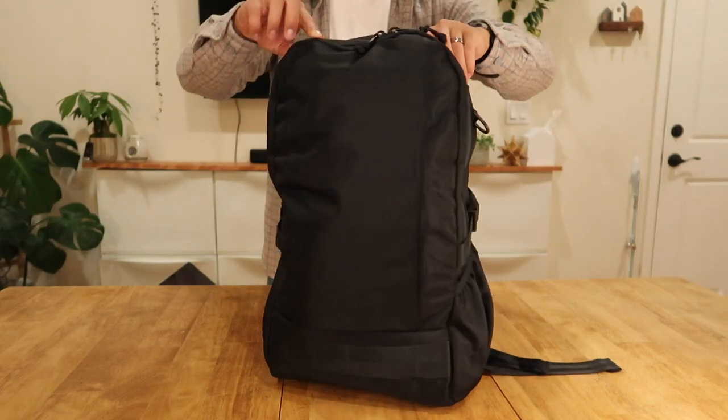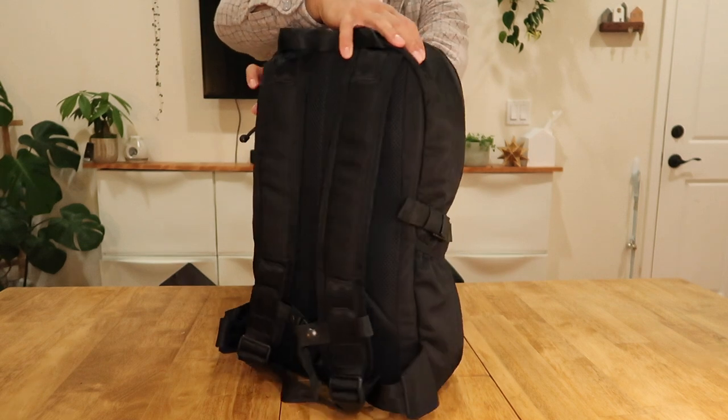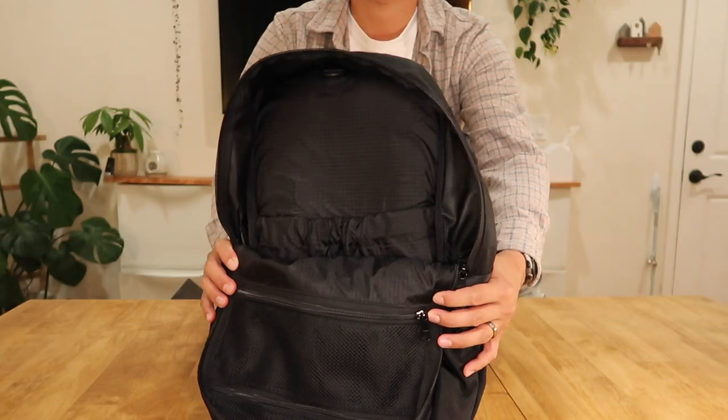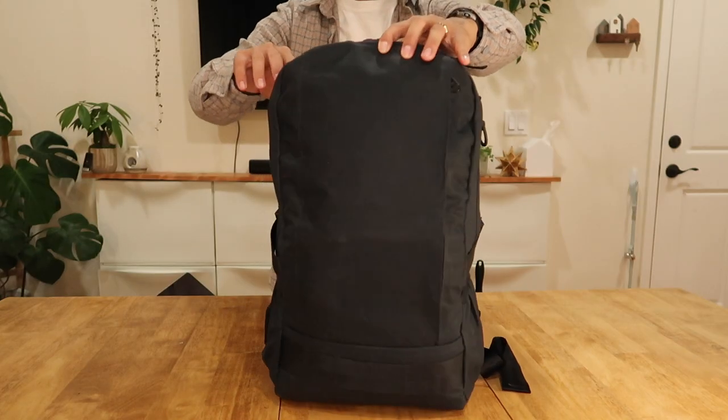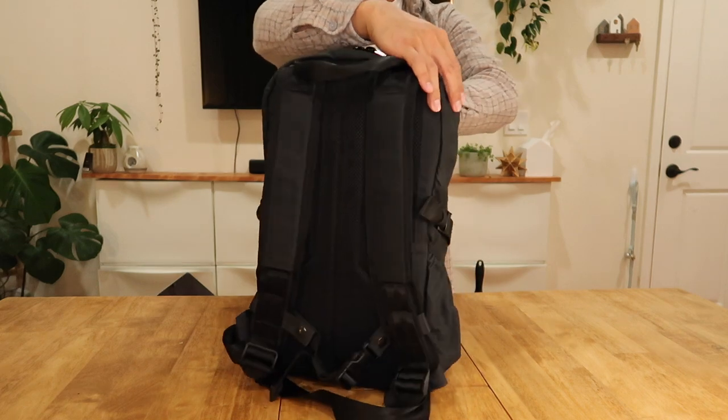The exterior materials are made of a 1680-denier ballistic nylon with DWR coating, and the interior is made of a 210-denier double-walled ripstop nylon. With the release of the Jetpack, Archetype is also releasing a special edition wax canvas version — a waterproof bag made of a 10-ounce army duck wax canvas. This is a beautiful bag that continues to take on its own personality as you use it, with the same high quality 210-denier double-walled ripstop nylon interior.